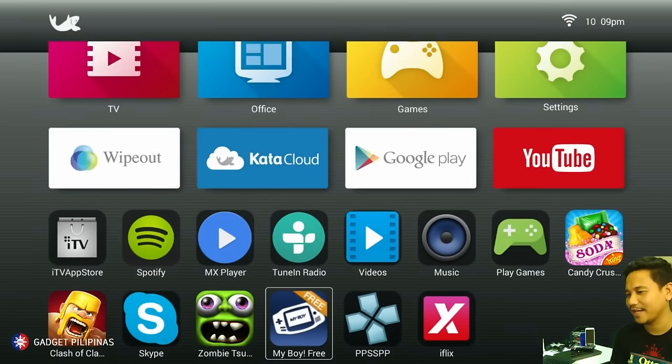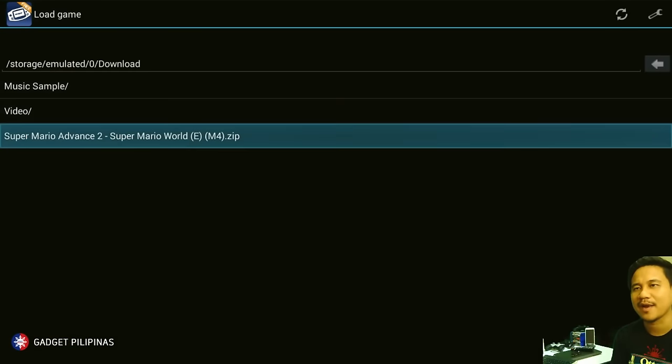Other emulators we have — we have My Boy here. Let's play some Super Mario.